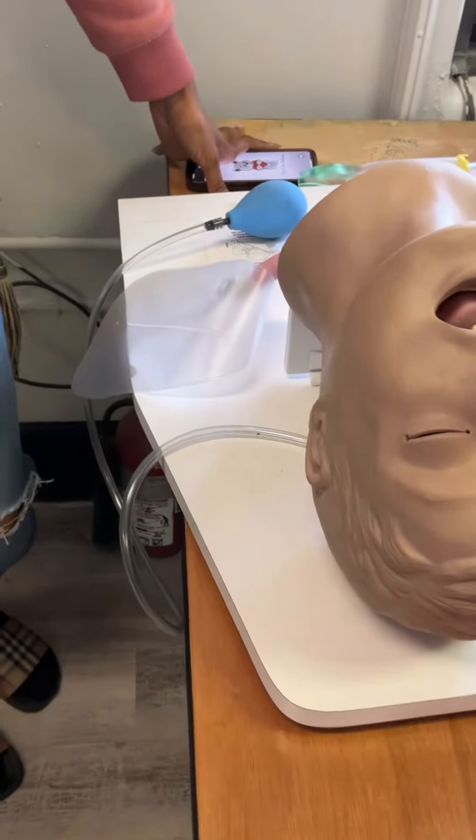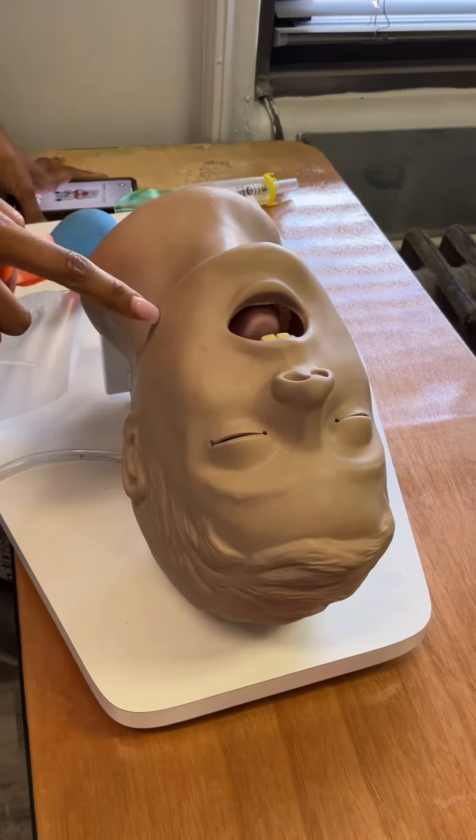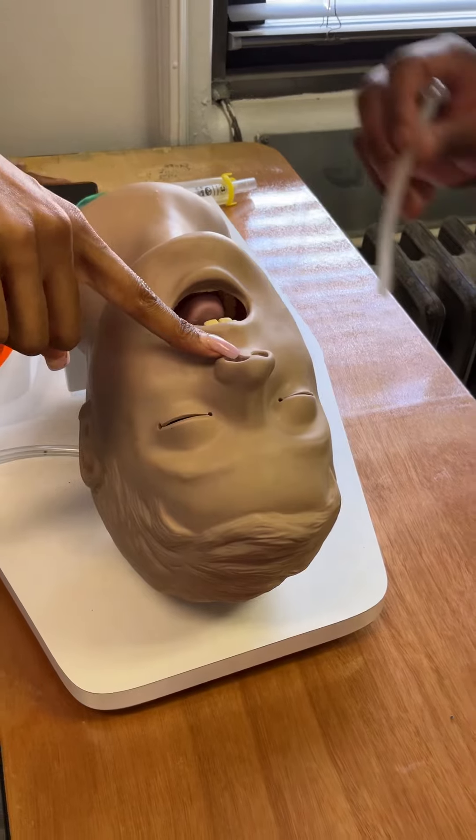So when you stick that in, the person is not going to choke and gag? They should be unconscious. Yeah. If they have a gag reflex, then you would do an NPA. Yeah.